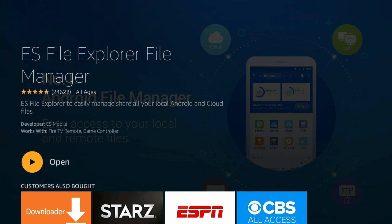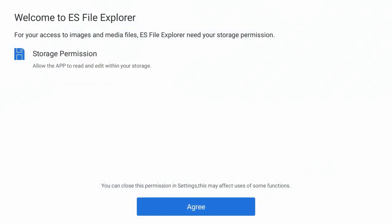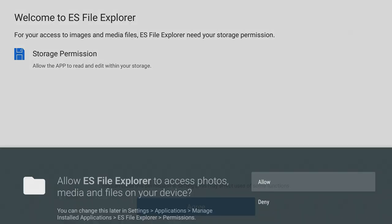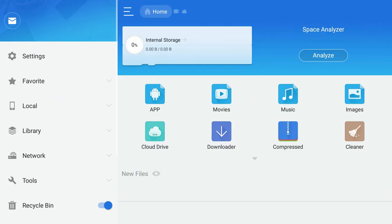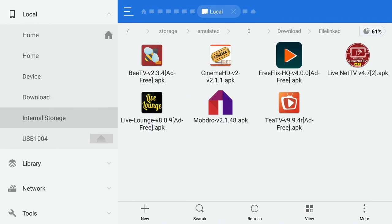Installation takes about 30 seconds to a minute. Once you see the Open button, click it. The first time it opens, you'll need to agree to the storage permissions — just click Agree and then Allow, and you're into ES File Explorer.